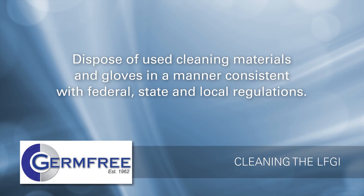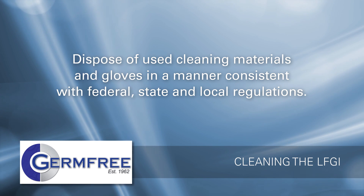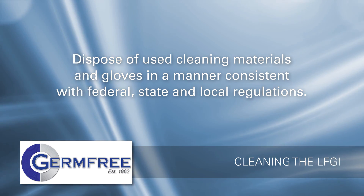When cleaning, pay special attention to controlling the spread of contamination from the work area and dispose of used cleaning materials and gloves in a manner consistent with federal, state, and local regulations.